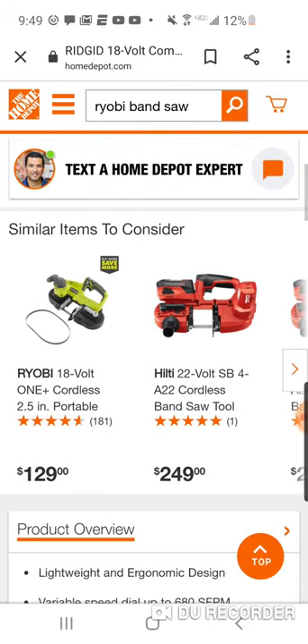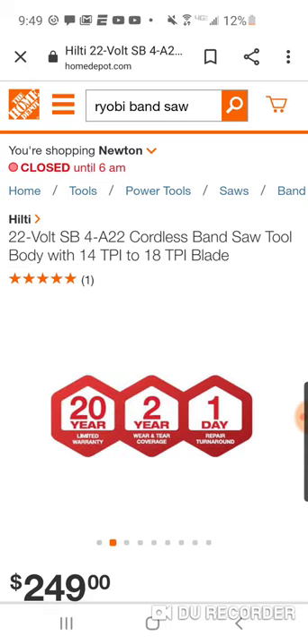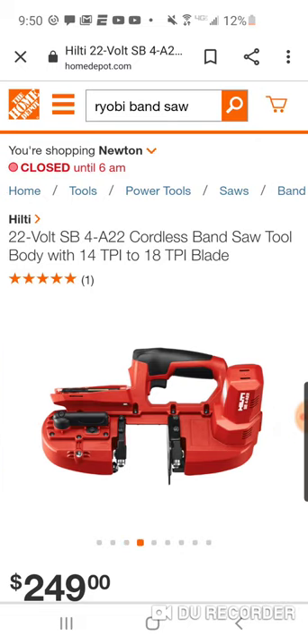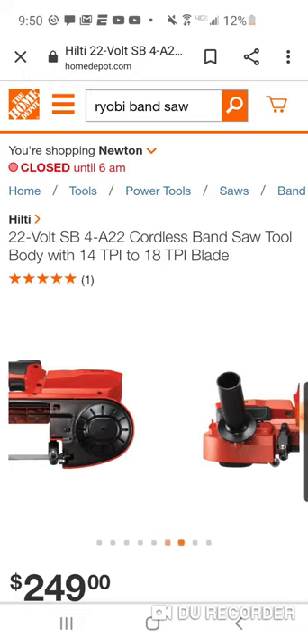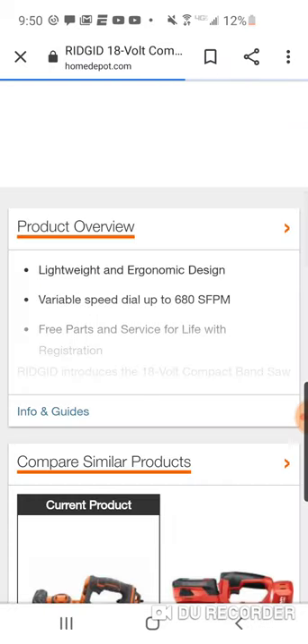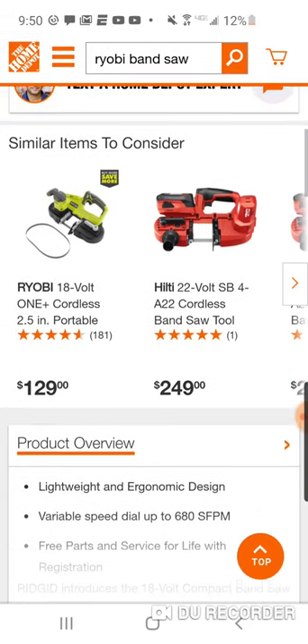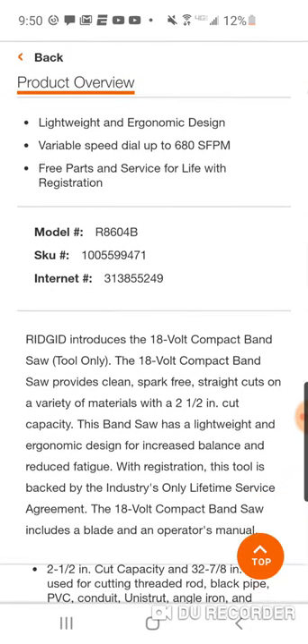You can even get a Hilti for $249 — just the tool body — with a 20-year limited warranty, two-year wear and tear coverage, and one-day repair turnaround. That's tool only, but you're talking $70 more. Obviously you have to get into a much more expensive battery platform. You do get 680 surface feet per minute though, compared to 560.